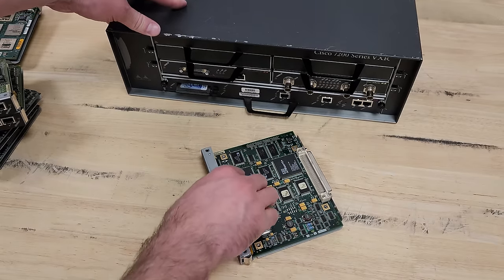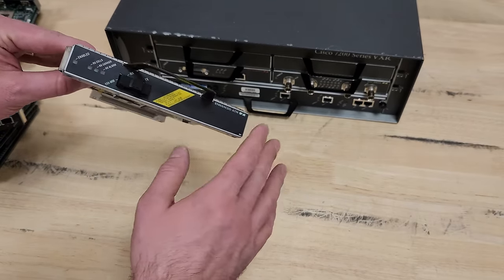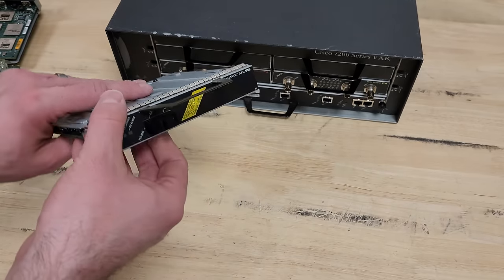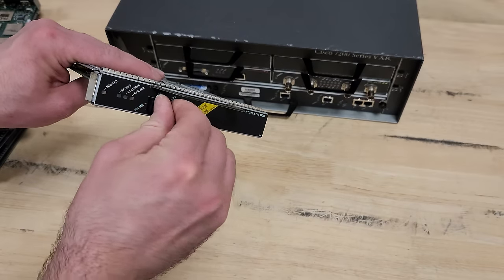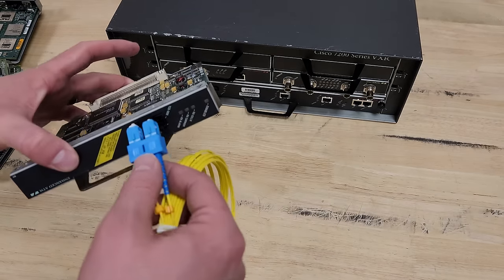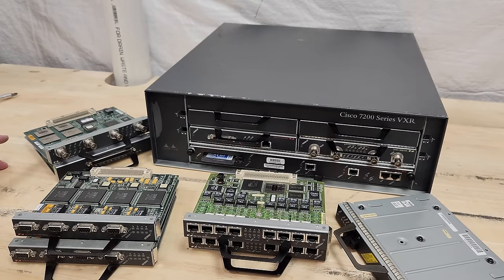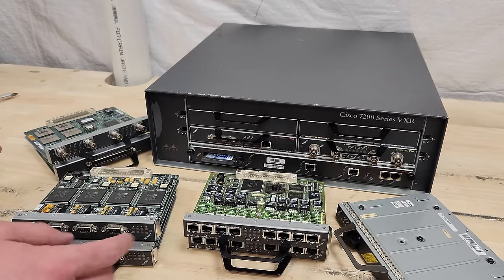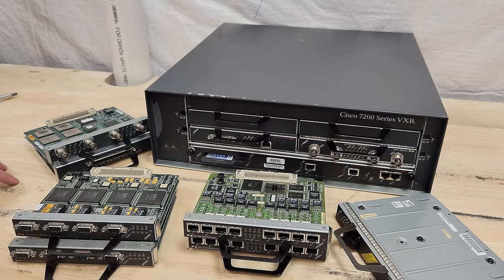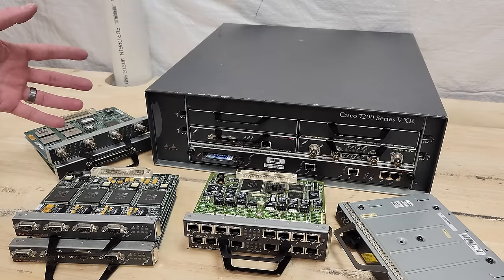The best part about all these variants is you get to discover stuff you've never even heard of. This is an ATM card — asynchronous transfer mode — which was a competitor to ethernet in the 90s. You can run data, voice, and tons of stuff over it, and it's got these big fiber connectors. These 7200 series routers are amazing machines if you want to learn about a ton of different networking connections and historical uses — token ring, V35 serial, T3, T1, ATM — and one machine can do it all depending on the port adapters you buy.